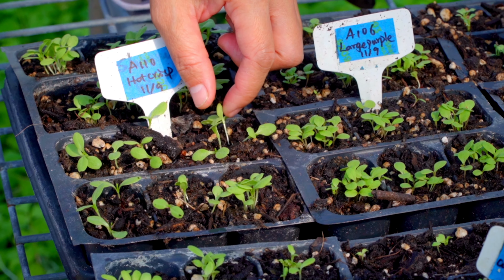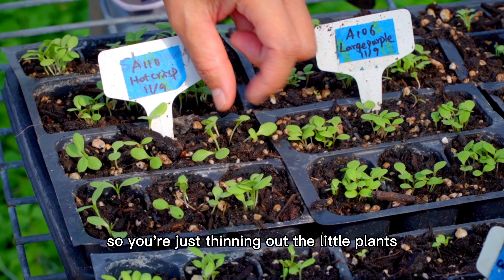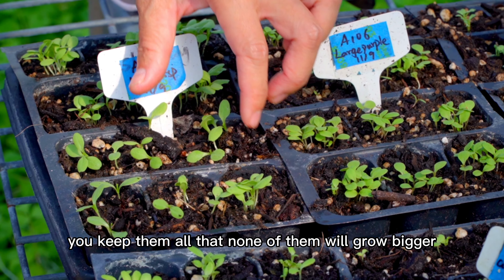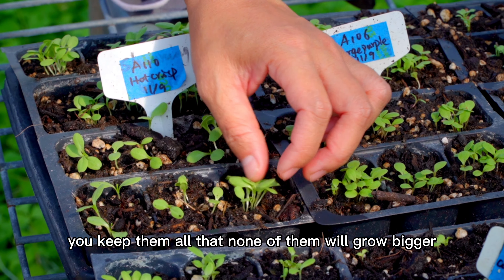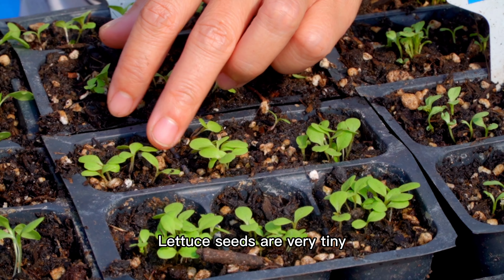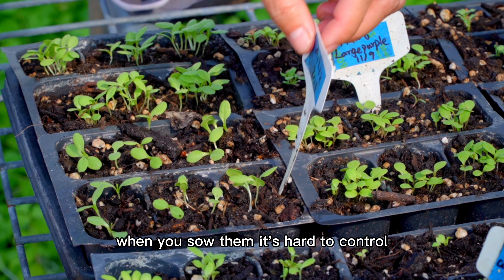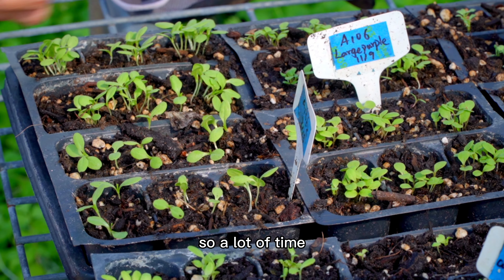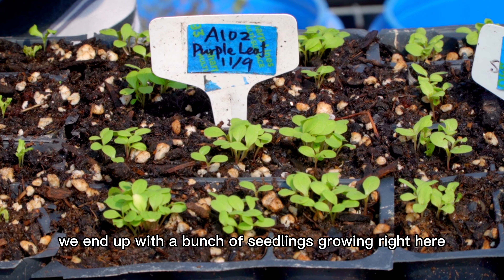You see a cell has many plants growing. I usually keep about three plants in a cell. So you are just thinning out the little plants? Yes. We don't need this many because if you keep them all, none of them will grow bigger.